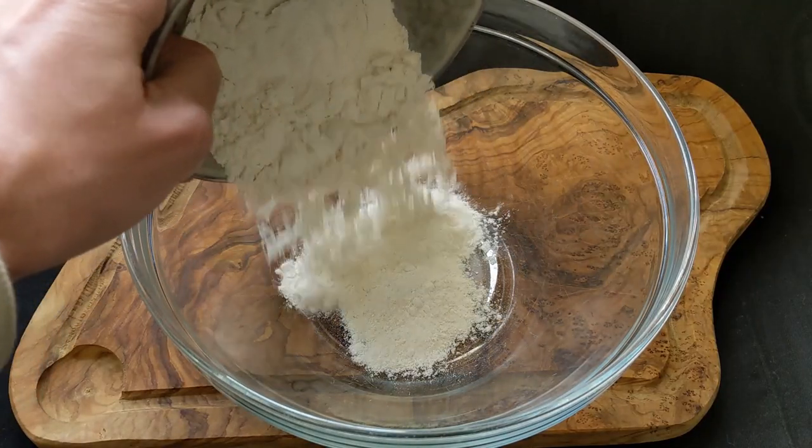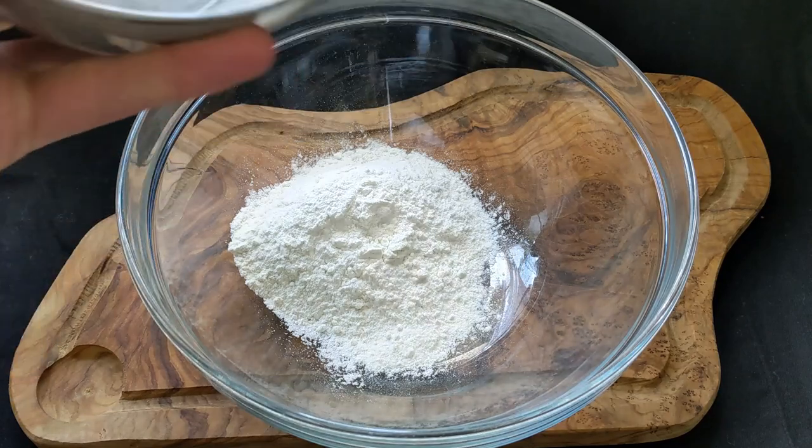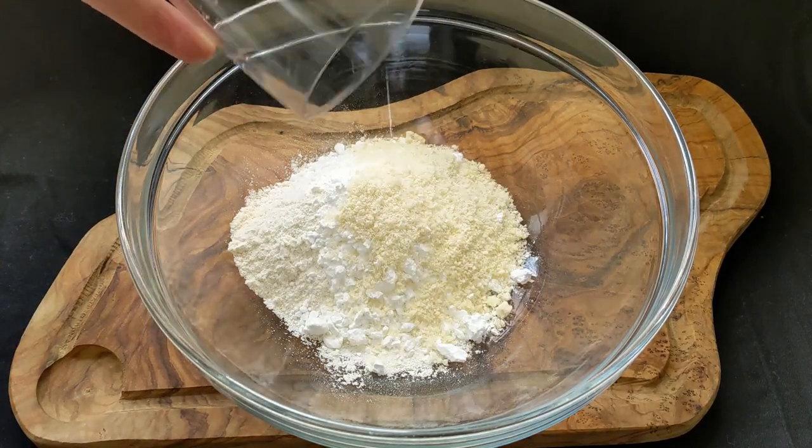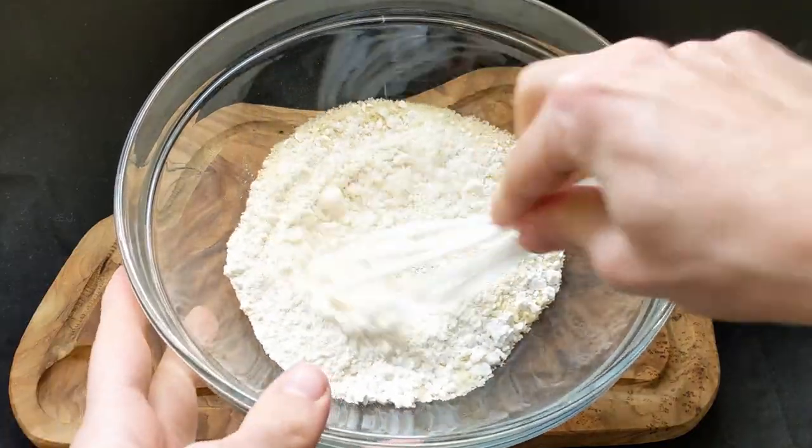For the tart dough I added 88 grams of all-purpose flour, 38 grams of icing sugar, and 13 grams of ground almond flour into a large bowl and whisked it together.